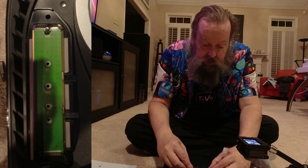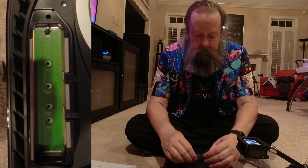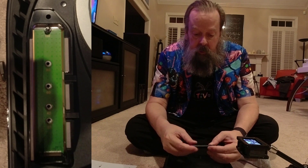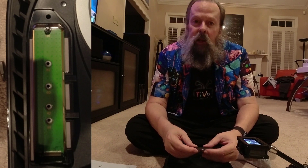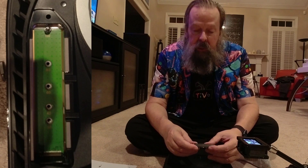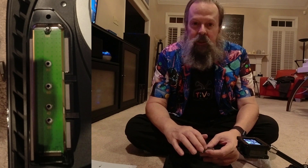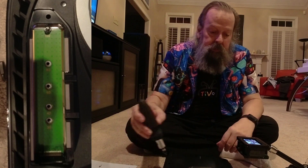So we line this up and press it down, and now we have a Samsung SSD. I've watched a bunch of videos and they all say leave the stickers on because the stickers are actually part of the heat dissipation. I don't believe it, but that's what they say.